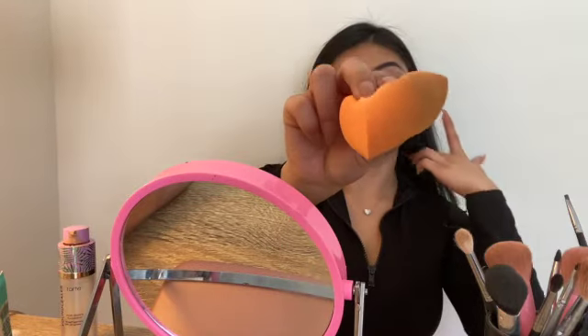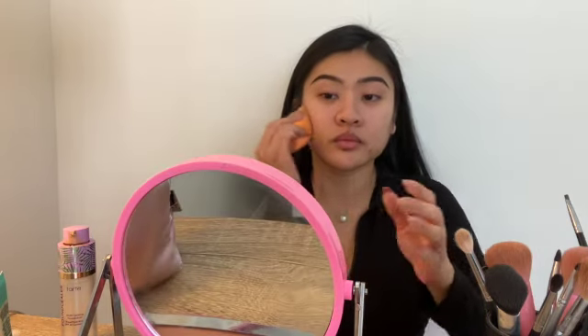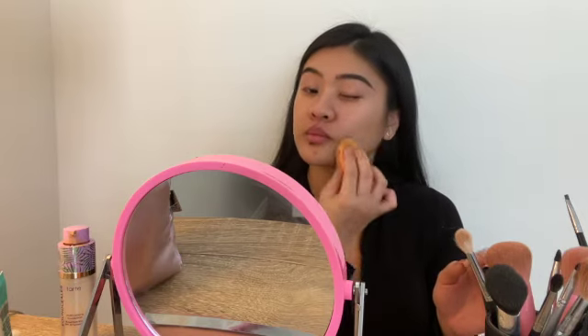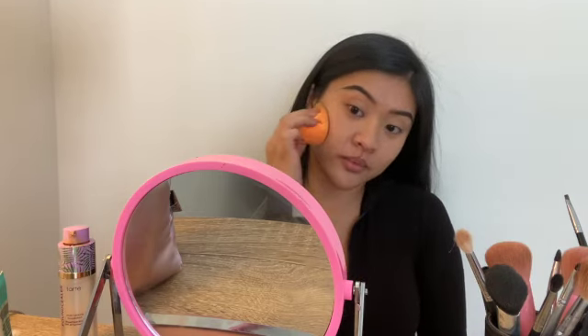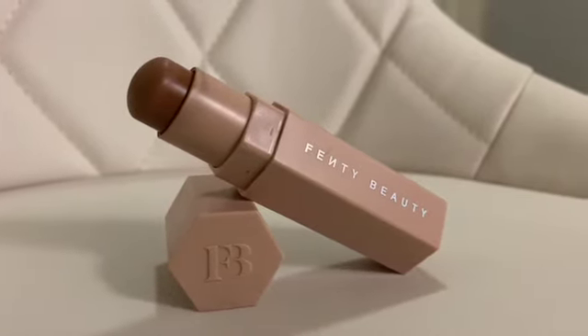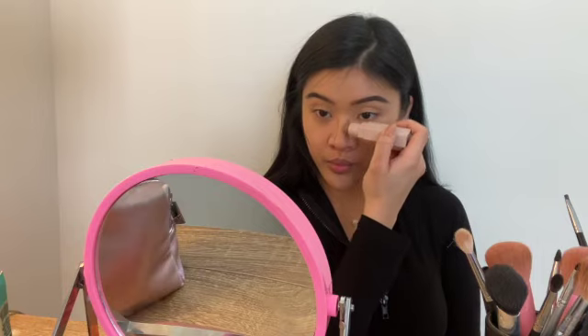After eyebrows, I start on my face. I use my Tarte foundation sealer again with a damp beauty blender and blend that all over my face. Once that's done, I use my Fenty match stick in the color mocha, hitting my cheeks, jaw, nose, and temples as well.